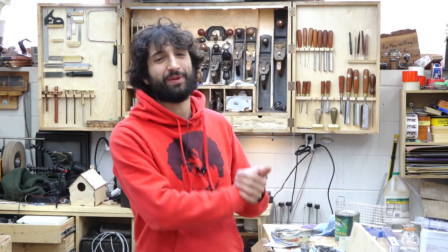Hey everyone, my name is Matt. Welcome to my shop. Today is April 15th and this is my shop update. Hope everyone is having a good week and staying safe and staying healthy.